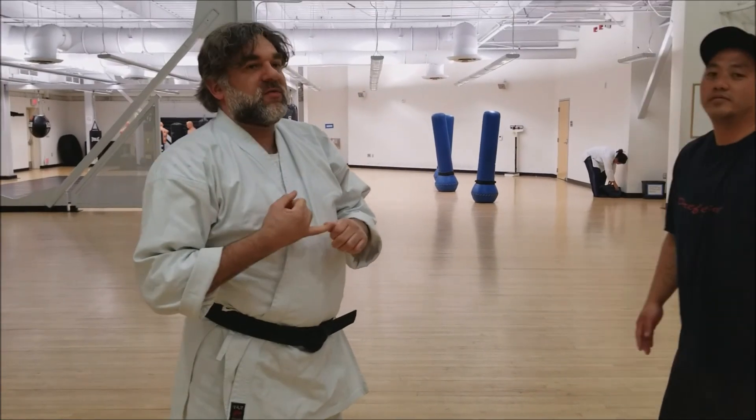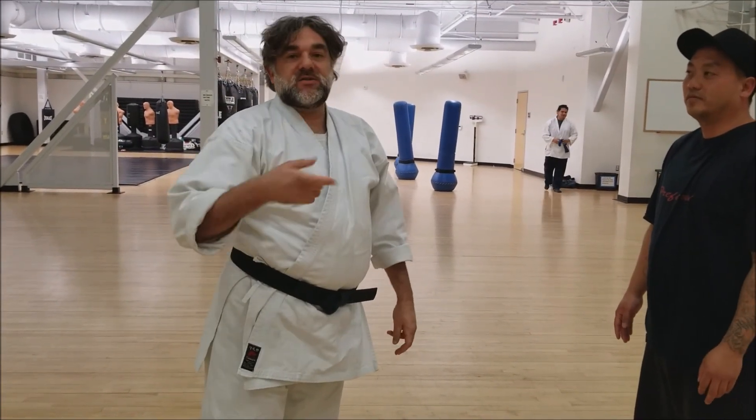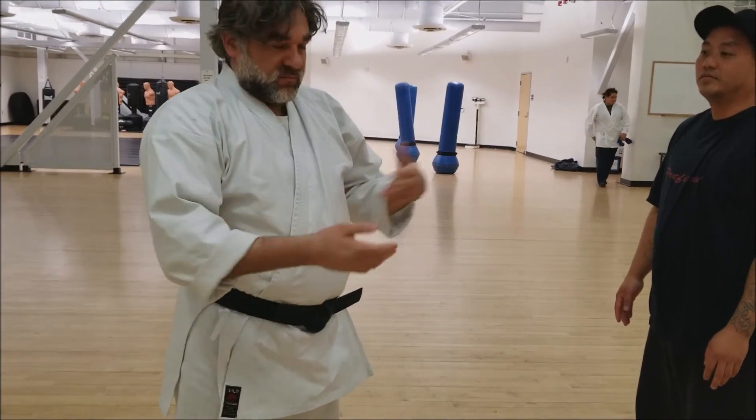That is one way — a couple of different ways — you can use the first moves of Fugata Ichi in a self-defense scenario. Thank you and have a nice day.